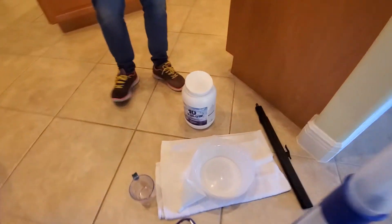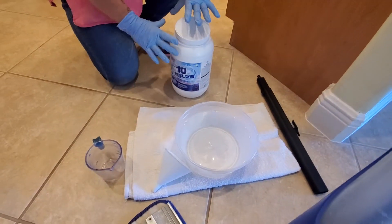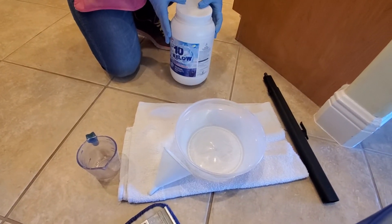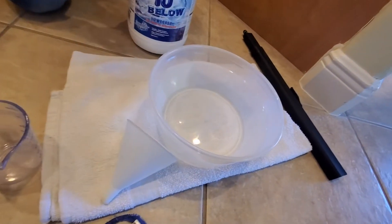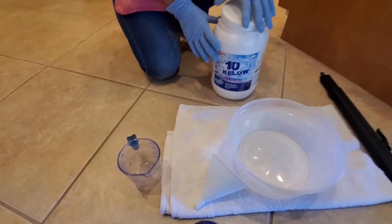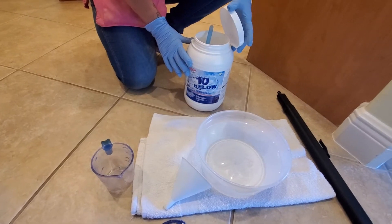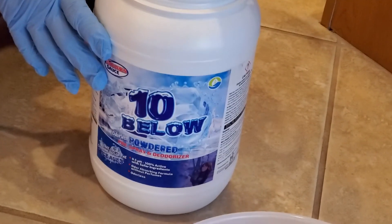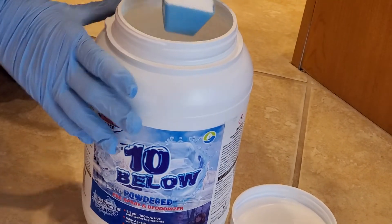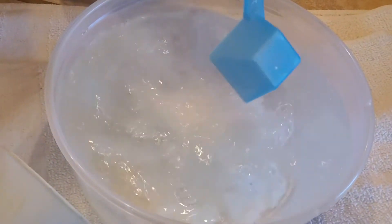We now have the hot water. The instructions say to add hot or warm soft water. This is our soft water that we already heated in the microwave. We are going to use pH ten and below. We're going to put one scoop inside our bowl and mix the powder.